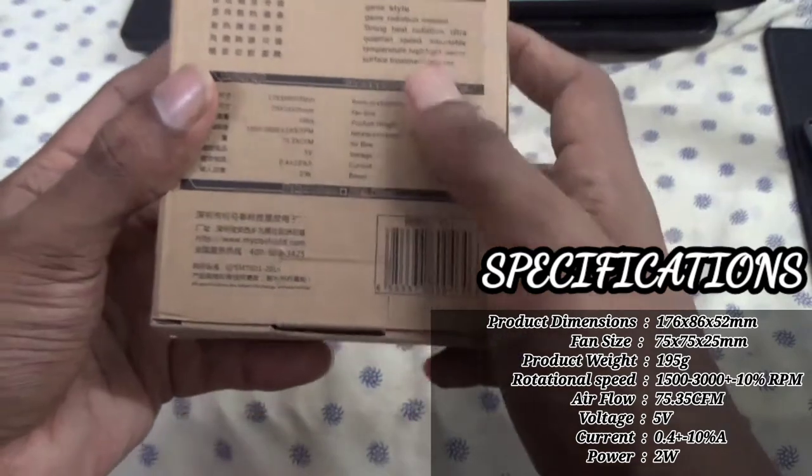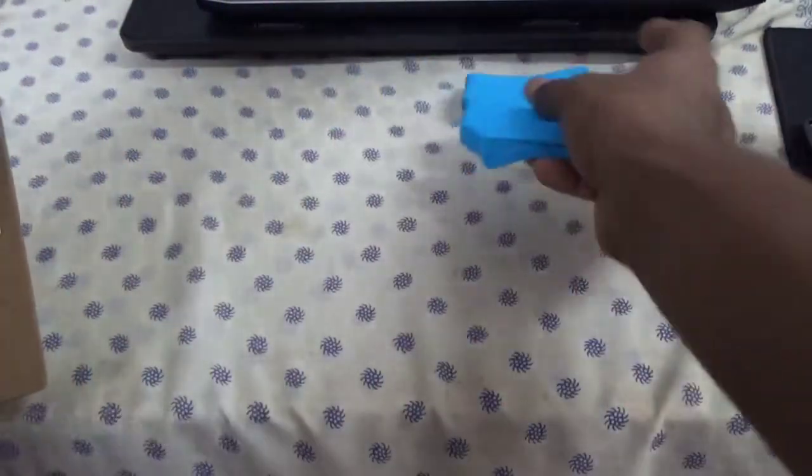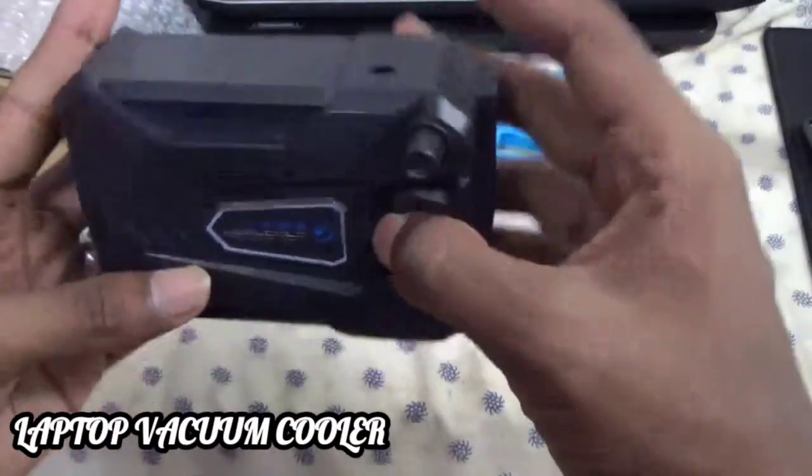We also have the product specifications here. Now let's take a look at what's inside. We have three types of rubber sealer, the power cable, the gripper which provides more grip, and finally we have the laptop vacuum cooler itself.